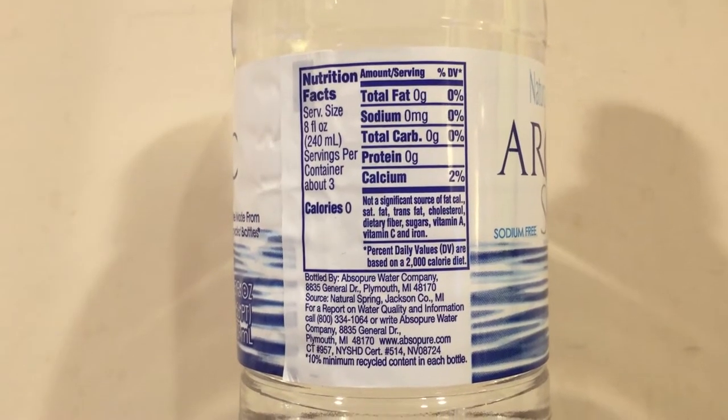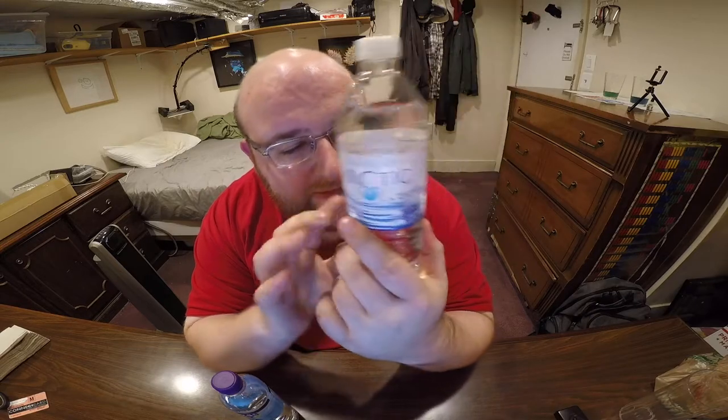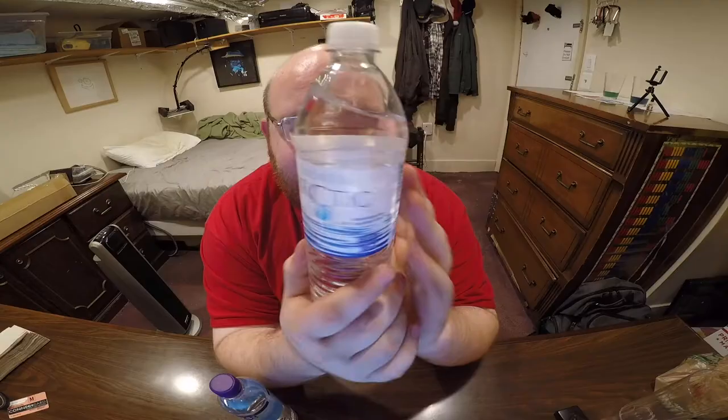This is from Jackson, Colorado. It's a natural spring water, and the company is Alpso Pure Water Company. This has two percent of your daily calcium need. An interesting thing about this is the front of the bottle says 'bottle made from recycled bottles' in kind of big font, so you can see it. But if you look on the back of the bottle in really small font, it says it's only 10% recycled. So it is made from recycled bottles, but only 10%.